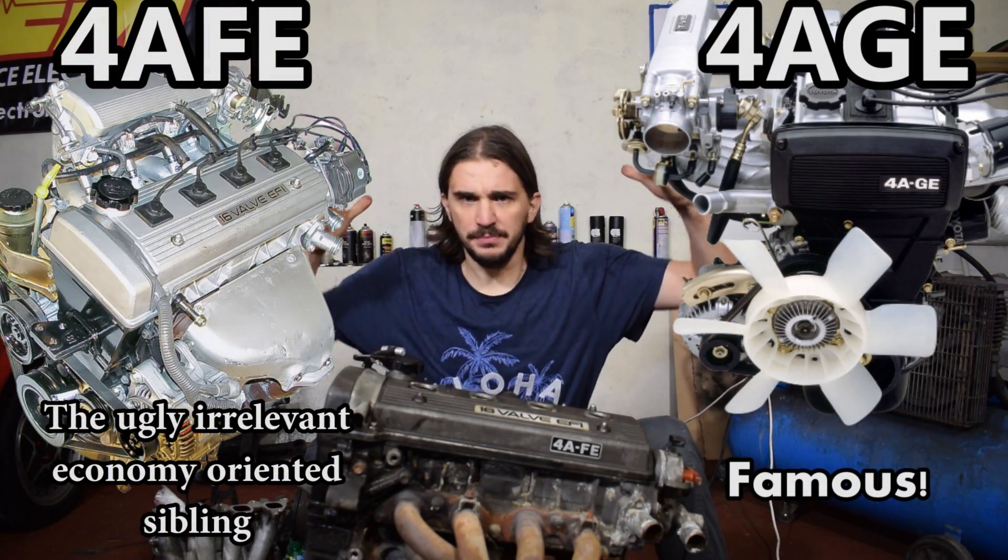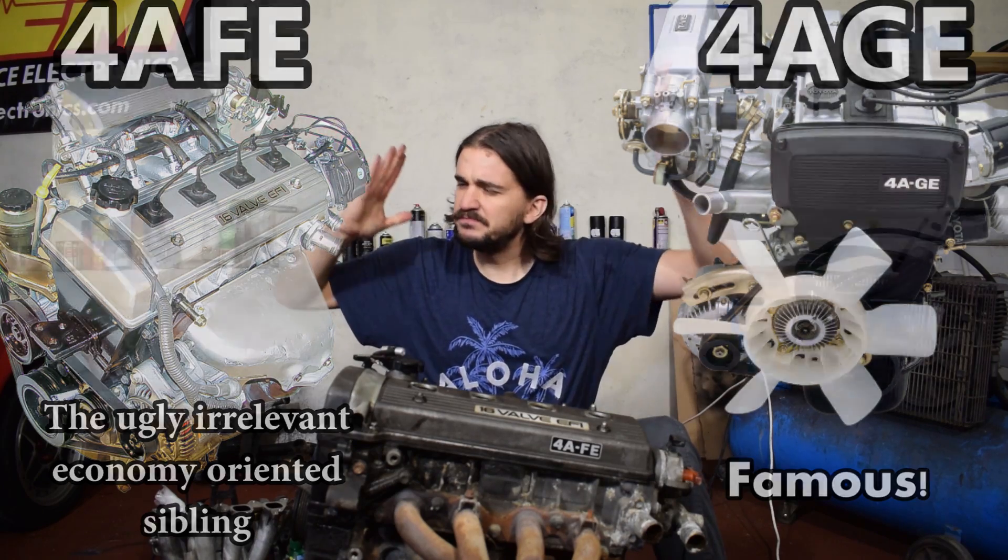Well, I beg to differ and I pretty much disagree with internet wisdom. I think this thing has potential. But before I talk F versus G, let me answer some of the more fundamental questions I'm certain you have after seeing the thumbnail and the title to this video. Yes, I'm building a turbo engine. And yes, this is going to be the base for that turbo engine.